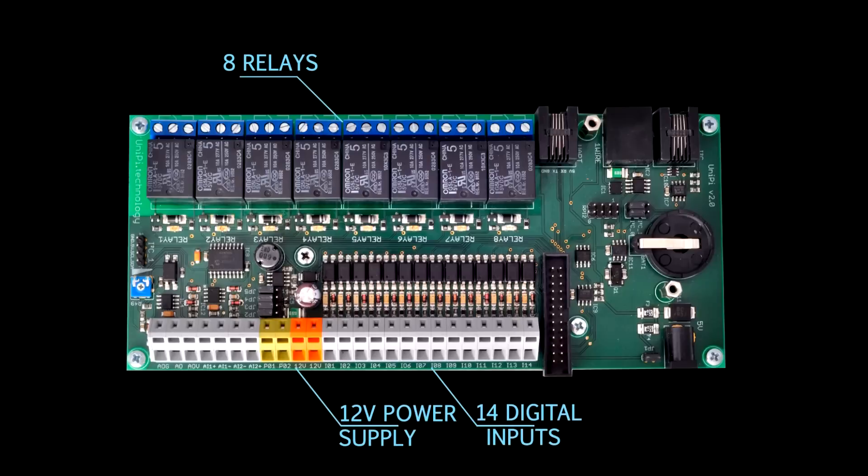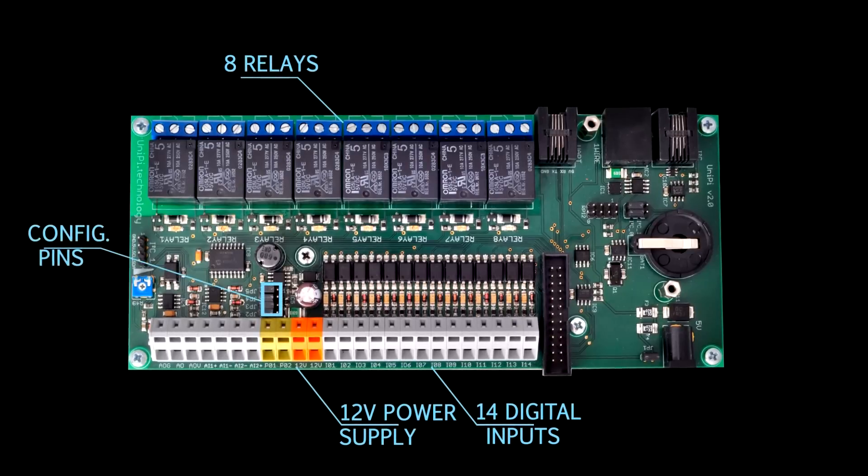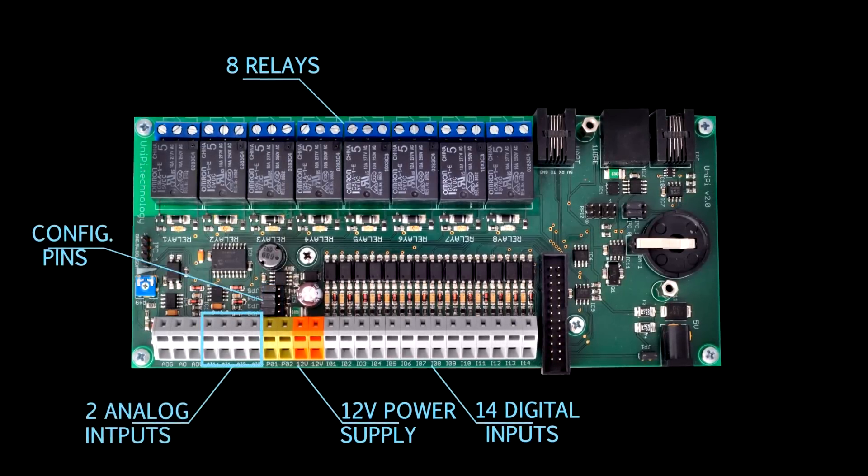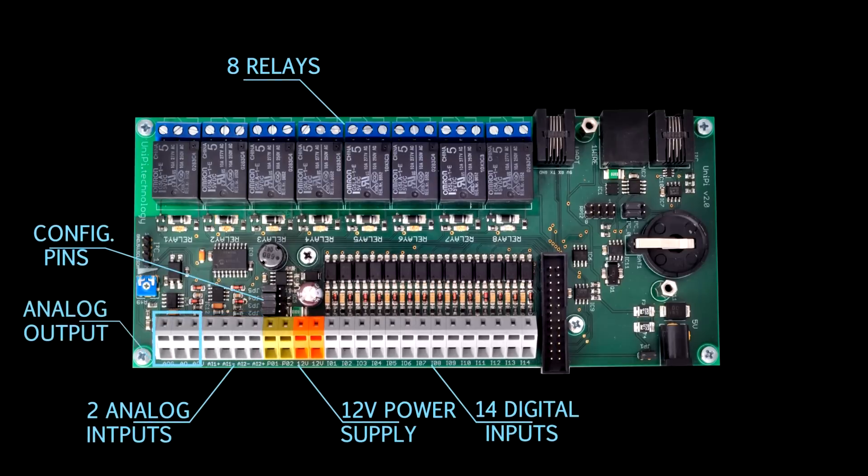If you want to provide your own voltage, just switch the configuration pins and you're done. We also put two analog inputs and one analog output, so you have the possibility to read and control 0 to 10 volt analog devices. On top of that, we added a one-wire controller to connect up to 100 temperature and humidity sensors.